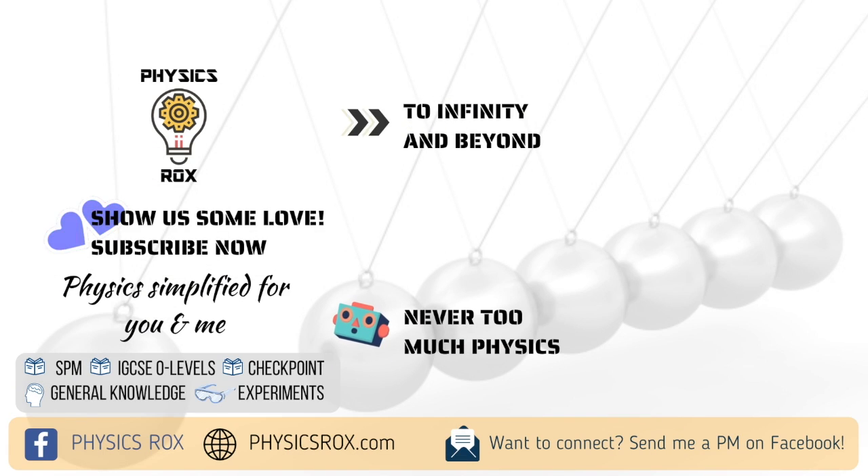Thank you for watching! Students, please don't forget to click like and subscribe to my YouTube channel as well as my Facebook page Physics Rocks. Thanks for watching and have a great week ahead — I'll see you next time!